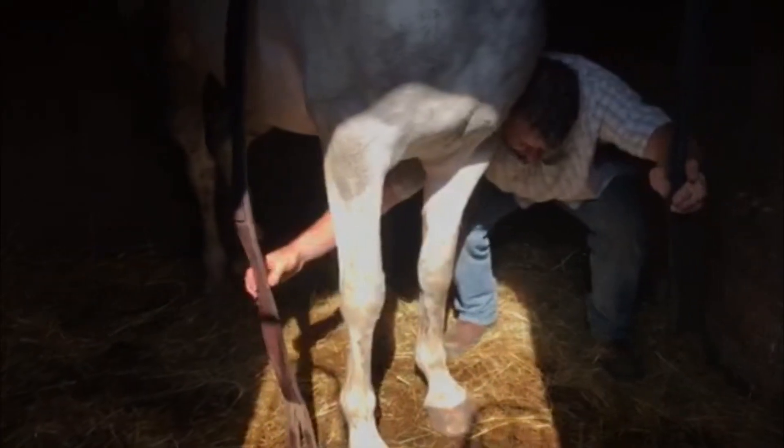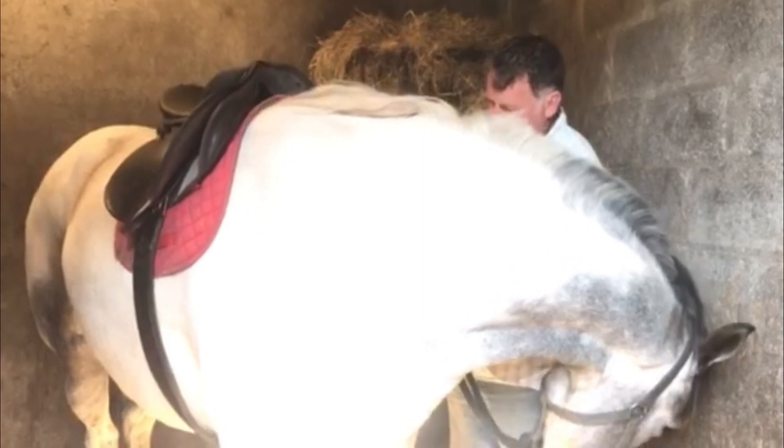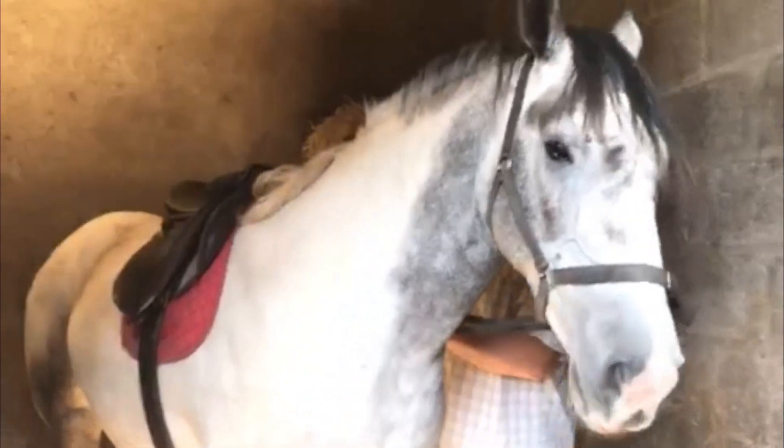All I'm going to do now guys is reach around underneath here and grab that girth and pull it through. When it goes against his body he might not like it, but it's going against his body anyway. What we're going to do next is just gently put it on — maybe one hole or two holes, whatever. Then the second one I'm going to make a bit tighter. Let me just move him over this way — come on over, big guy. You're still learning what I want — over this way, good boy.